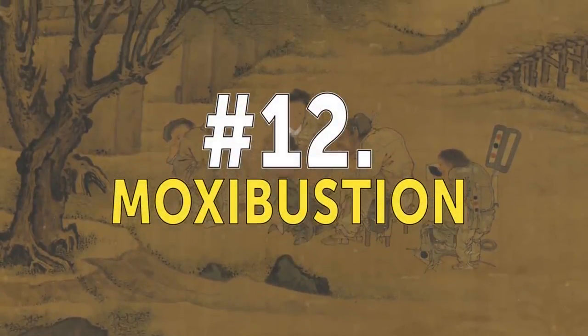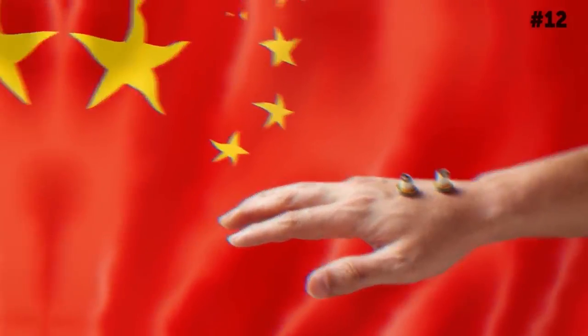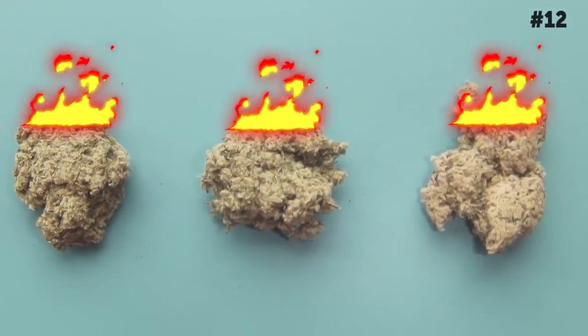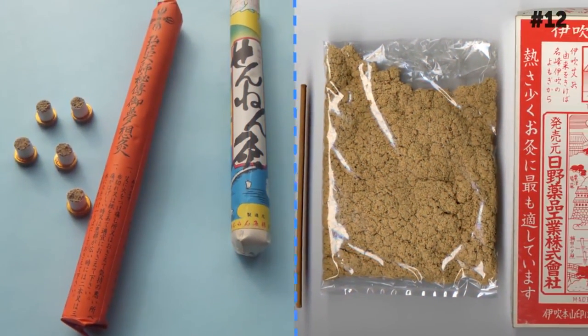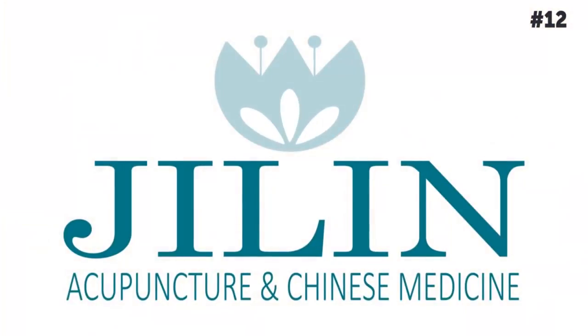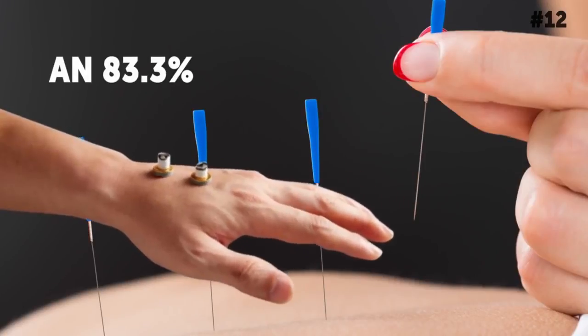Number 12: Moxibustion. Here's yet another traditional Chinese practice, but you'll need to see a professional if you want to try this one out. Moxibustion is a form of heat therapy in which dried mugwort is burnt on particular points of the body. It's widely used in other East Asian countries to manage the symptoms of rheumatoid arthritis, and practitioners swear by it. Research published in the Jilin Journal of Traditional Chinese Medicine found that moxibustion combined with acupuncture had an 83.3% effectiveness in alleviating chronic joint pain.